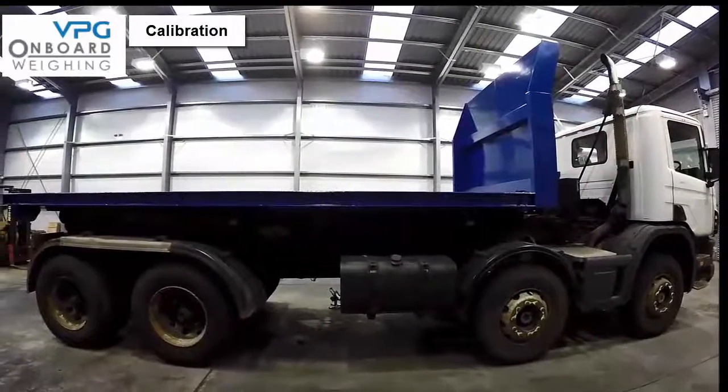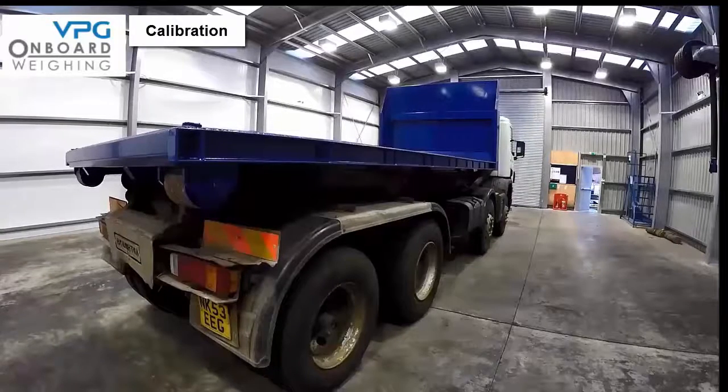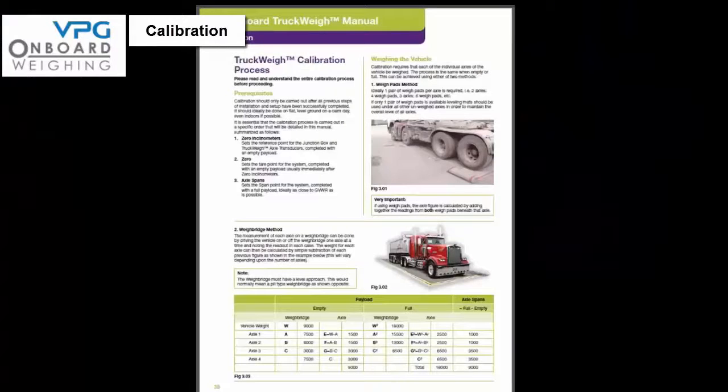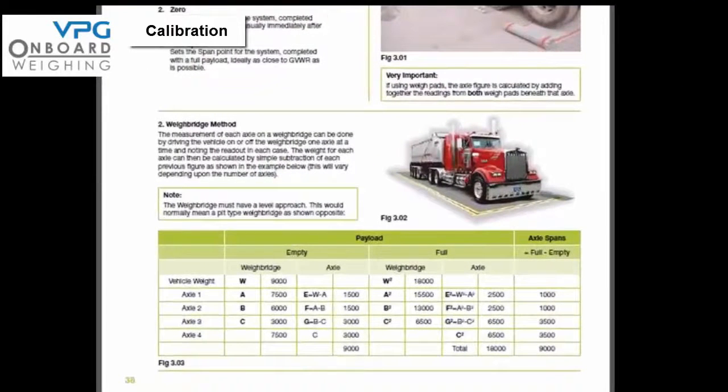Only commence the calibration procedure when all previous installation steps are complete. The calibration must be completed on flat level ground on a calm day. Each axle needs to be weighed both when empty and when full. This can be done using a pair of weigh pads and levelling mats, or by using a weigh bridge with a level approach — with a weigh bridge, measure each axle by driving on or off one axle at a time and noting the readout, then calculate axle weights by simple subtraction. Please refer to figure 3.02 on page 38 of the manual for more information.